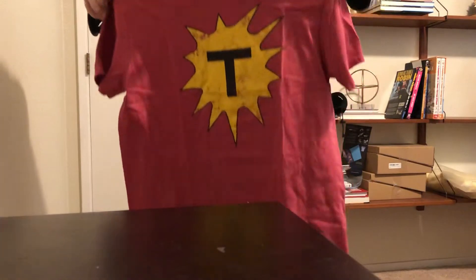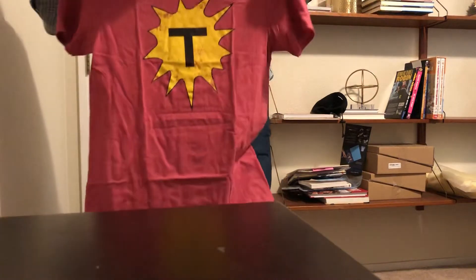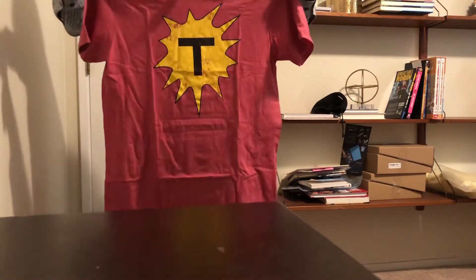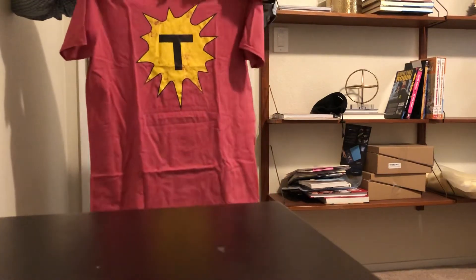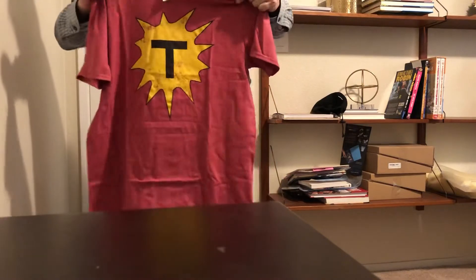This is the prototype t-shirt for Dynamite Thor. This is the original logo from the 1951 comic, and this is exactly what his costume looked like. We've got a nice retro faded look here to make it awesome. This is a really high quality t-shirt — really nice printing, love the material. And this is what we'll be giving out with the campaign.